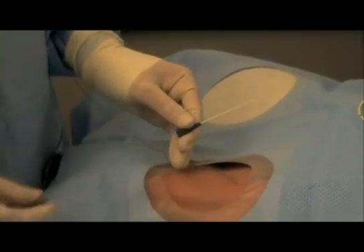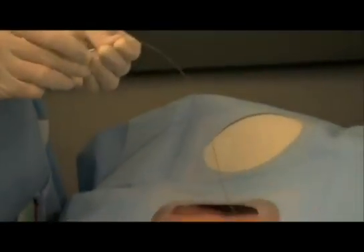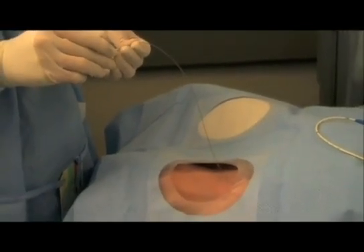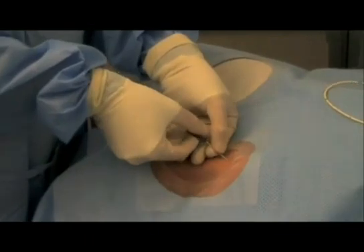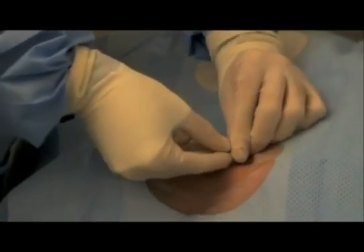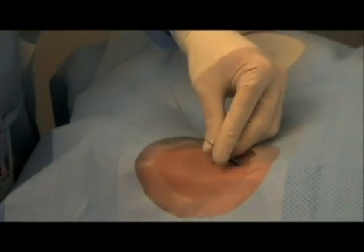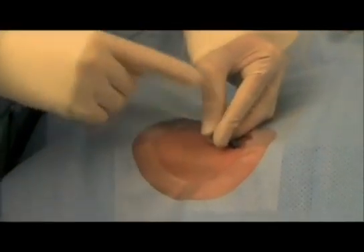We're going to take that angiocath off and actually thread it over our wire. That should go in without any dilation — you can just pop that angiocath into your vein. Now the wire comes out, but save it, you're going to need it in a second, so keep it fully sterile.